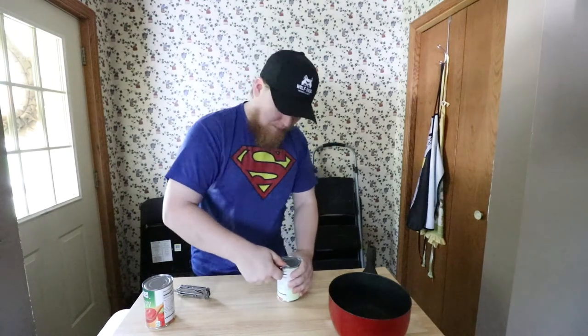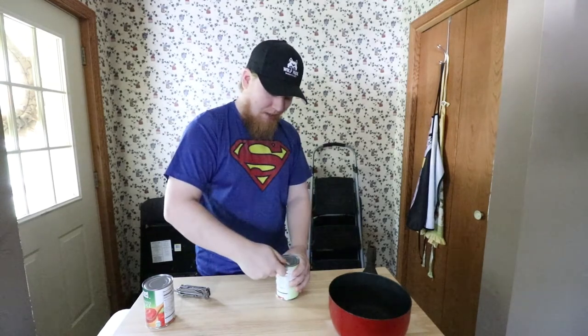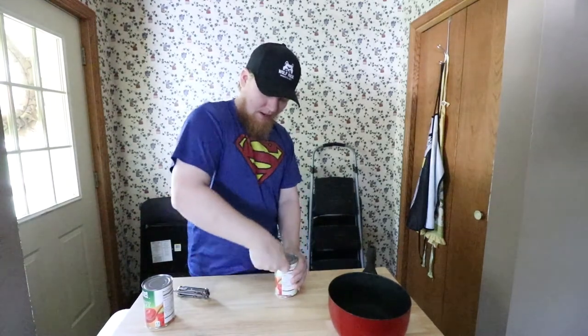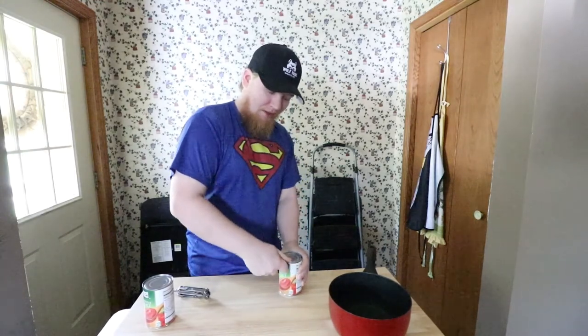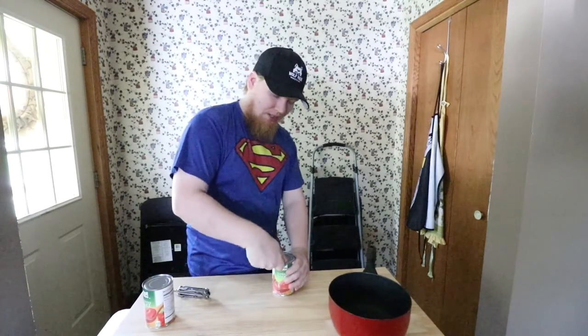With the lip here, you hook that underneath and position it on the edge just like a regular can opener would. You puncture it just like opening a pop, then run it around the can. I'm just puncturing it and turning the can with one hand while walking the opener around. It's not the fastest way to open a can, but when you've got nothing else it gets the job done.